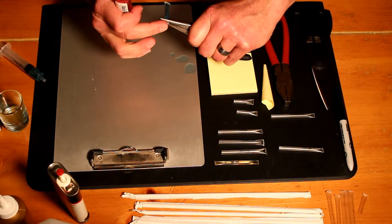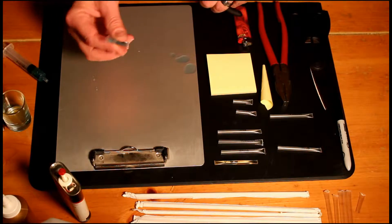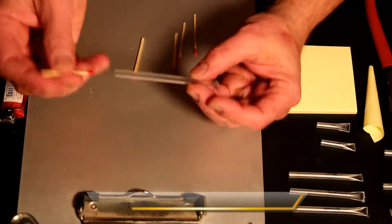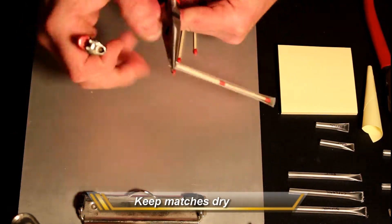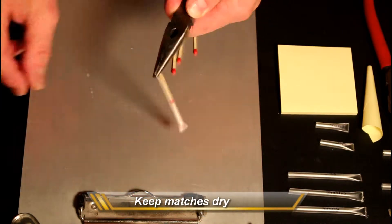The bigger the straw the easier it is to fill. This also works great for anything you want to keep dry, like matches for throwing them in a backpack to take on a hike. Just make sure when you seal it, seal it with the end that's away from the match head.